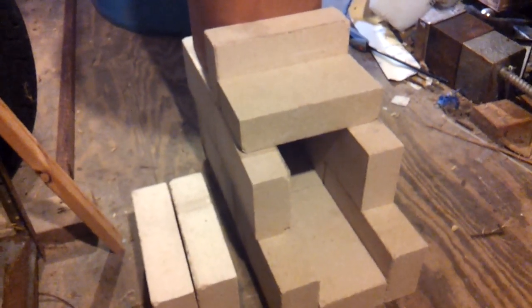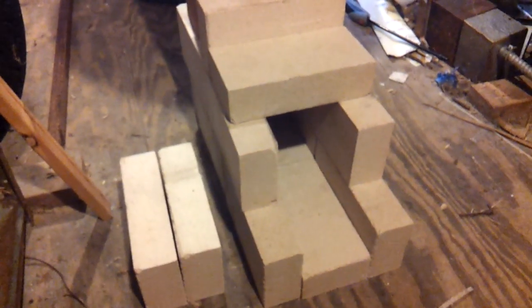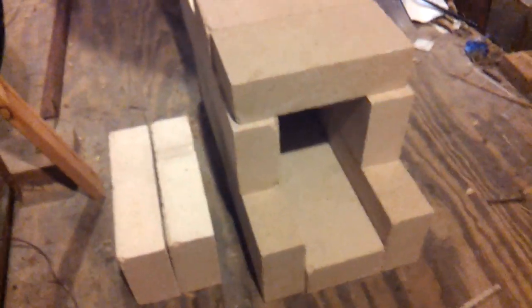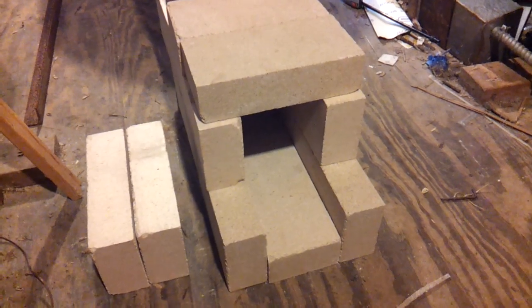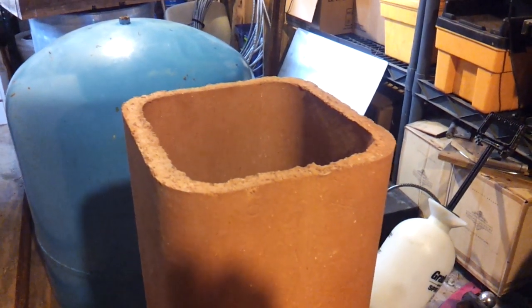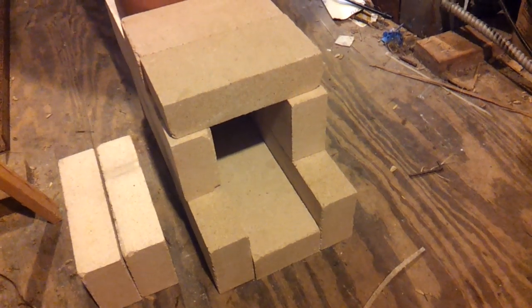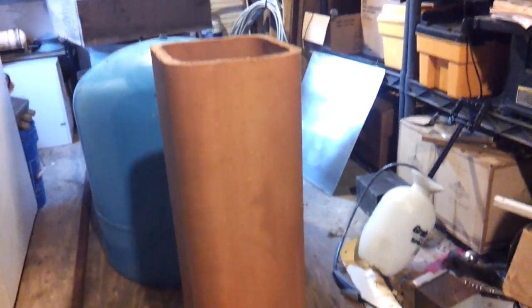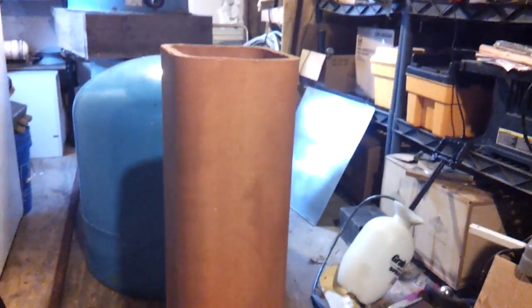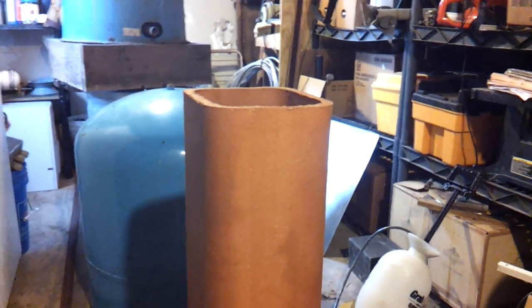I got 16 bricks altogether; in this configuration I've only used 14 of them. This is going to be the burn chamber going that direction — the cross-sectional dimension of that is about 30 square inches. The cross-sectional dimension of this 8x8 (actually 7x7 across the center) is 49 square inches. So we have about 29-and-change going in and 49-and-change coming up, which will give us a high-velocity rocket effect and allow the flames to expand in the riser.